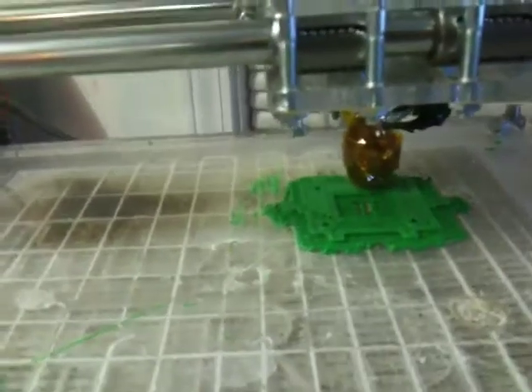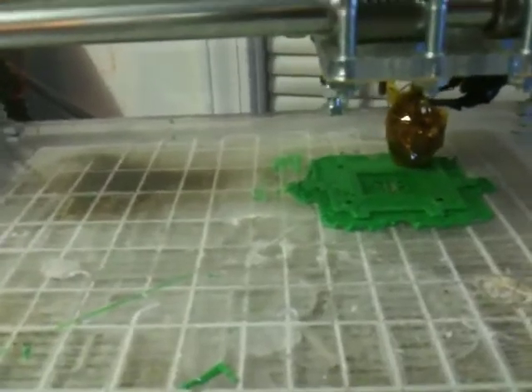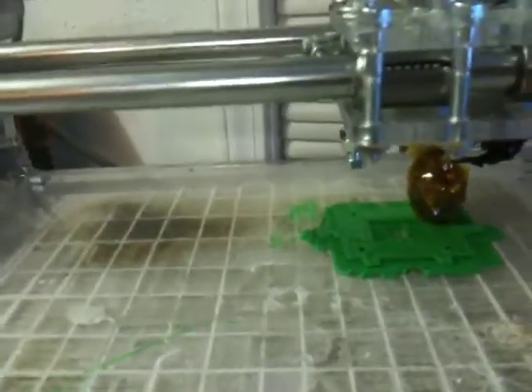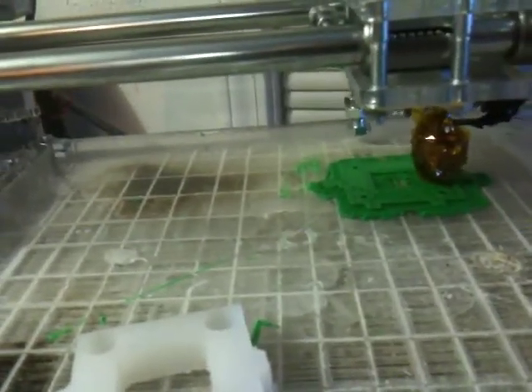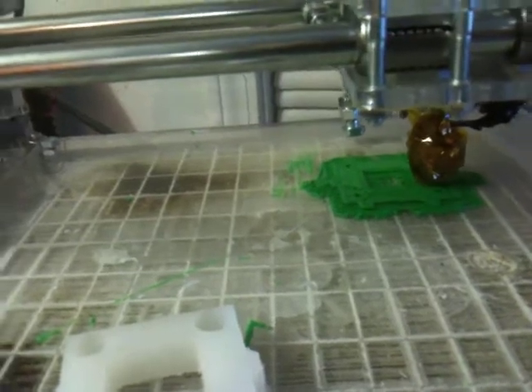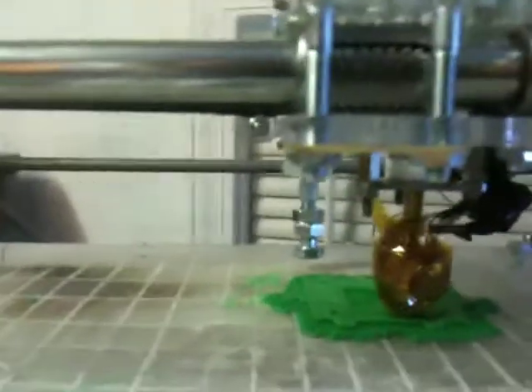I like the Bits4Bytes printer — it's been good. This is printing out a part that I machined right there in green plastic, so I'm going to see how it turns out. I did the program in SkyAndForge for it. But anyway, this is actually really just about that.